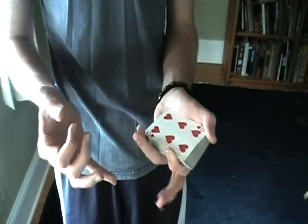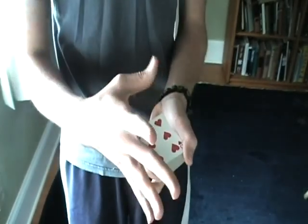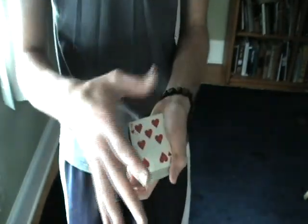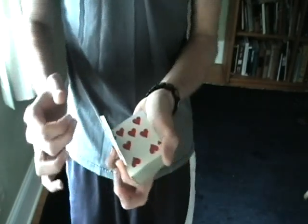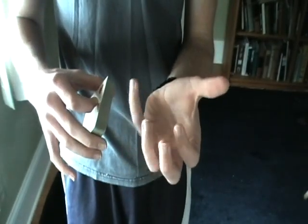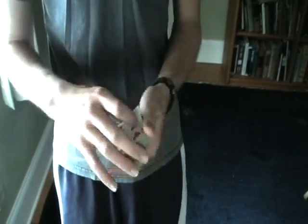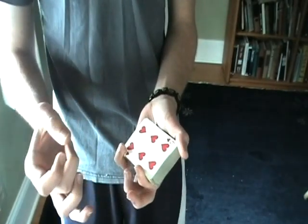These two fingers make no difference in the overall change at all — they can just rest on the side or on the deck. Now what you're basically doing is in the action of flicking, you're pulling down with your pinky. It's more or less an up-down motion, not anything too complicated. So you just want to get that flick and pull down with your pinky to get into this position.